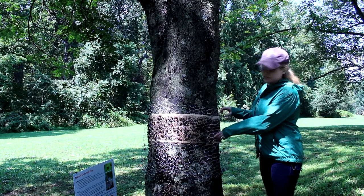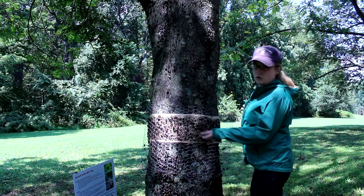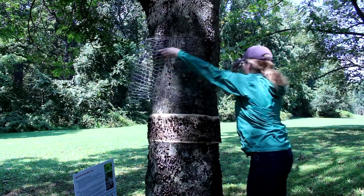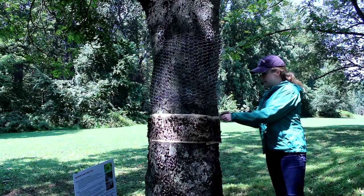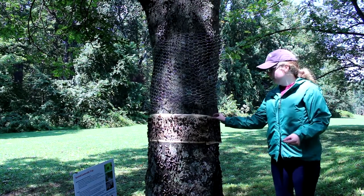The first thing we want to do is undo the chicken wire right at the seam. Rather than taking the whole chicken wire off, we're just going to slide it over the sticky band and up the tree, and that way it's out of the way of replacing the sticky band.